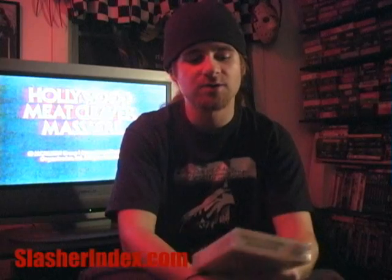Tonight I will be reviewing, as I promised, Meat Cleaver Massacre — another really cool name for a VHS movie, also known by the alternate theatrical title Hollywood Meat Cleaver Massacre. That title actually has more to do with the movie than the shortened VHS title, because it does take place in Hollywood. But there's neither a meat cleaver nor a massacre in this movie, which is a very interesting thing.